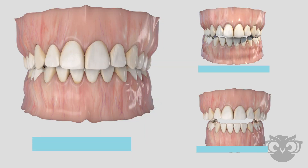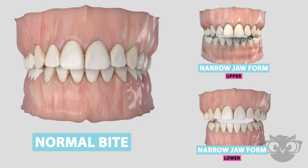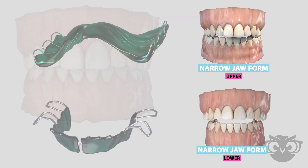There are a number of different types of removable expansion appliances. Your orthodontist will help design the one that is best for you and your child.